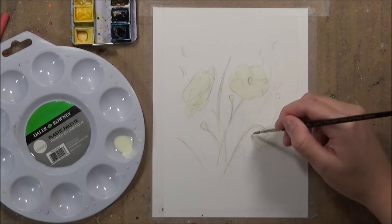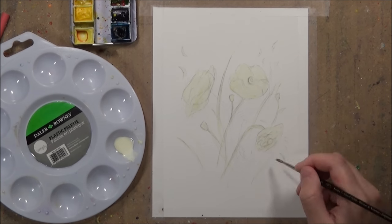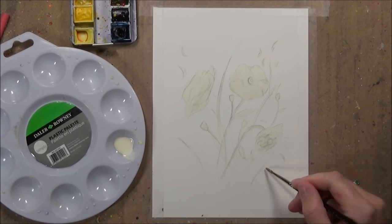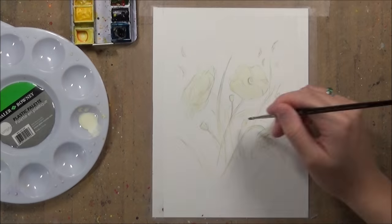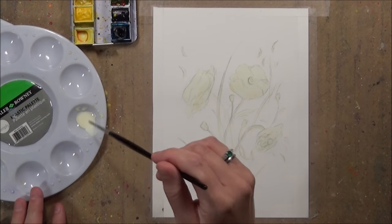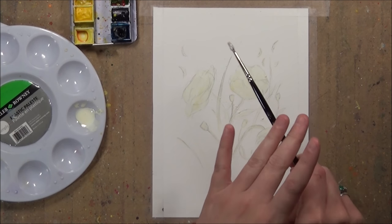Masking fluid is also really good for other types of effects — I use it a lot to create little splatters and drops on my work. I just put some masking fluid on the paintbrush and I tap it or flick the paintbrush to get some more dramatic splatters. When you rub off that masking fluid you have little white dots and splatter marks, which helps to create texture and looks really nice.